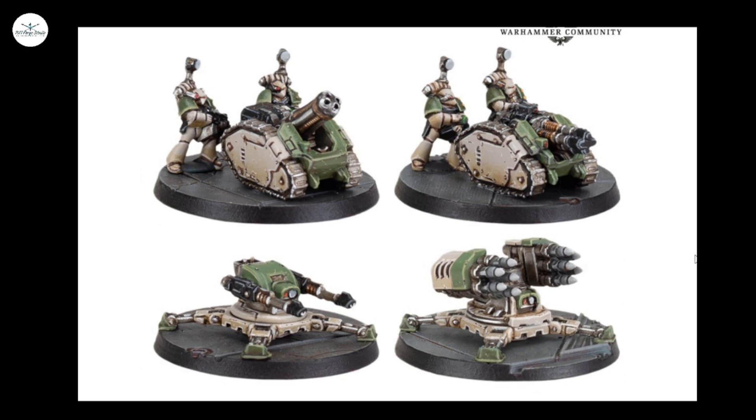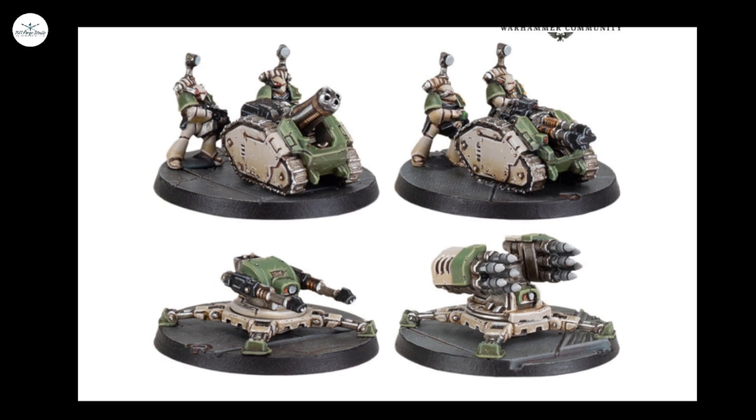It was pointed out to me that someone has drilled out the barrels for the quad mortar, but not drilled out the barrels for the laser destroyer — which is interesting.